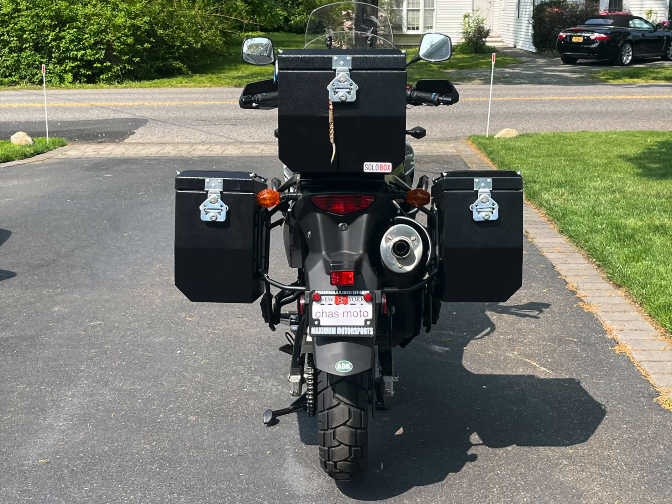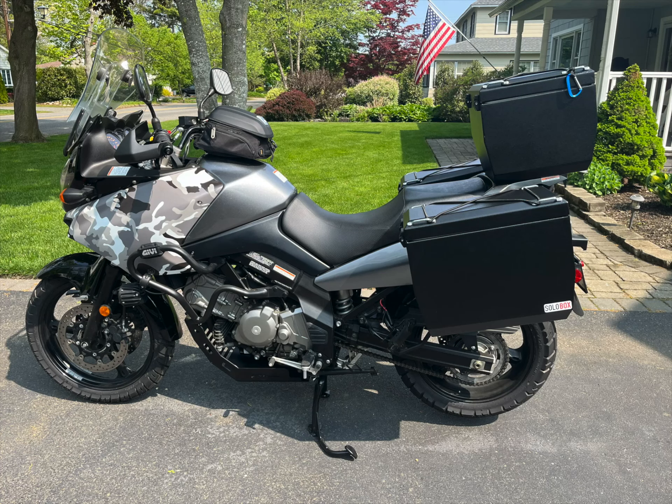Hey adventure bike fans. Here's the pannier and top box setup on my Gen 1 V-Strom 650.